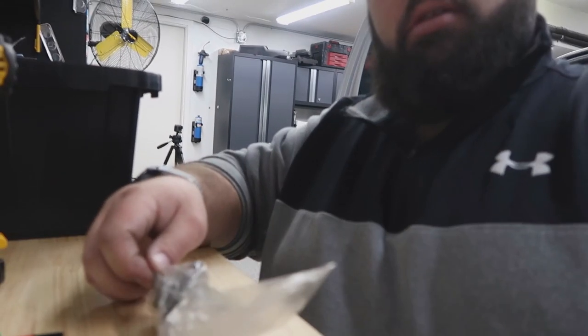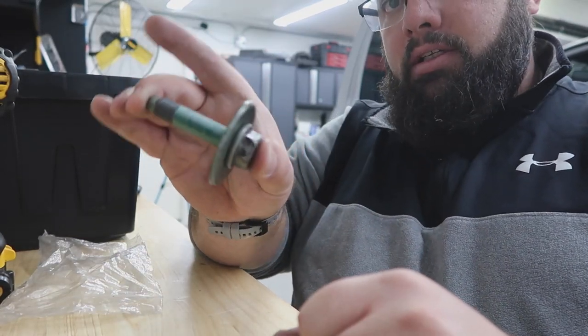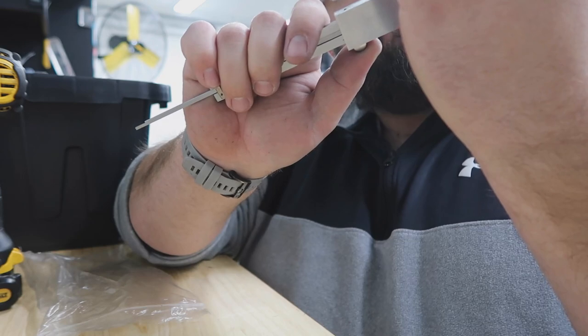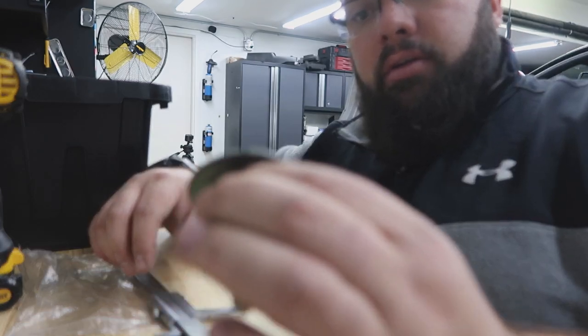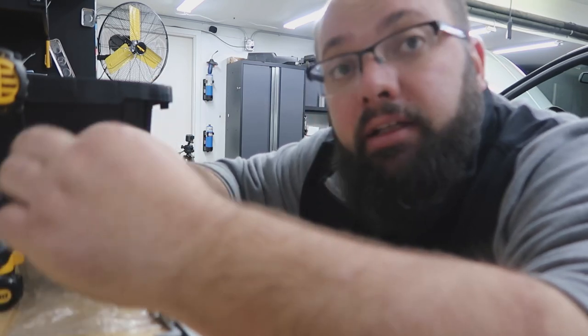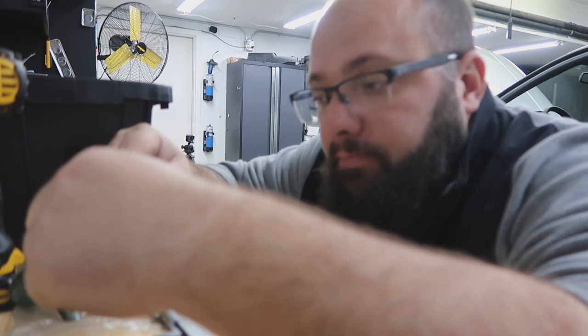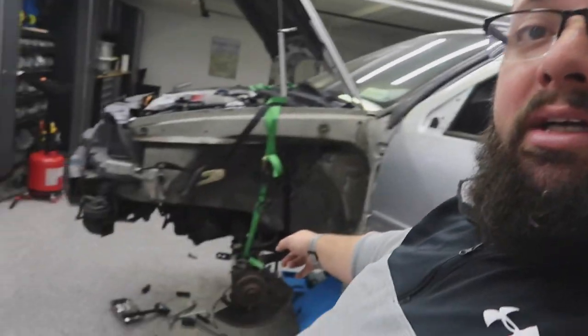Here's the stock bolt — it's about 61 millimeters without the head. I think I'm just going to go get a grade 8 bolt that's a bit longer and thread it through to get this project moving. I'm not going to run to the hardware store right now, but I found that. I have a buddy joining me to help get the front end back together — so progress, even though I just found a problem. I'll fix it.